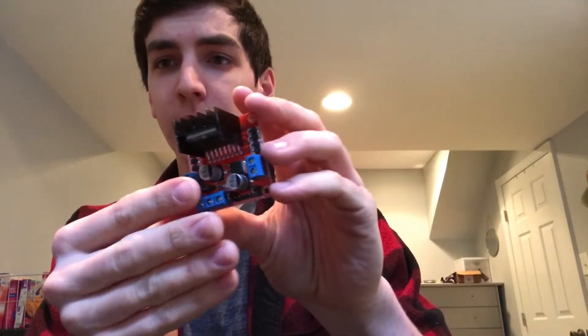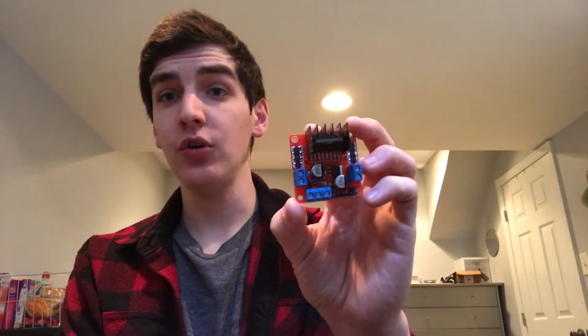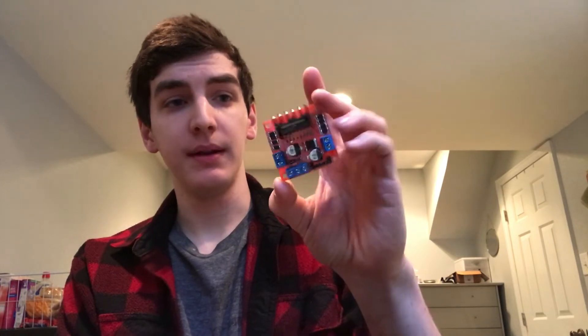We are also going to have two webcams — one in the front and one in the back, since we are doing two acrylic domes. Here is the actual motor controller. They are 2 amp, so plenty of power since our motors are only 500 milliamps.